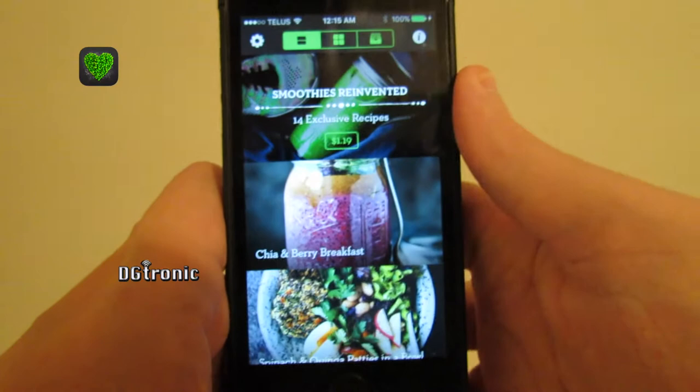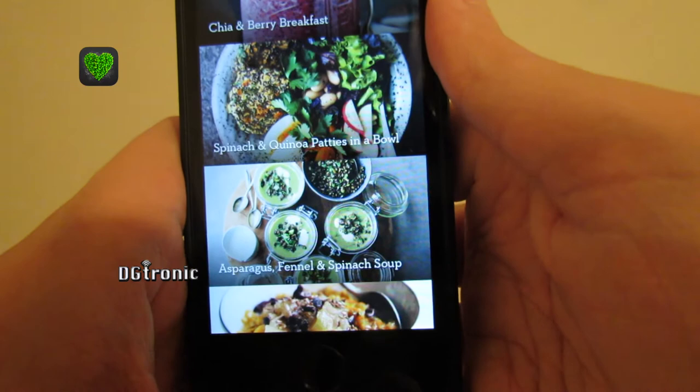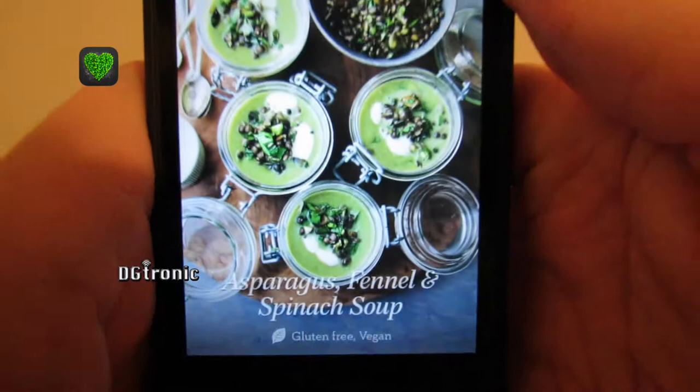But there are, like I said, free recipes as well. For example, the asparagus, fennel, and spinach soup.